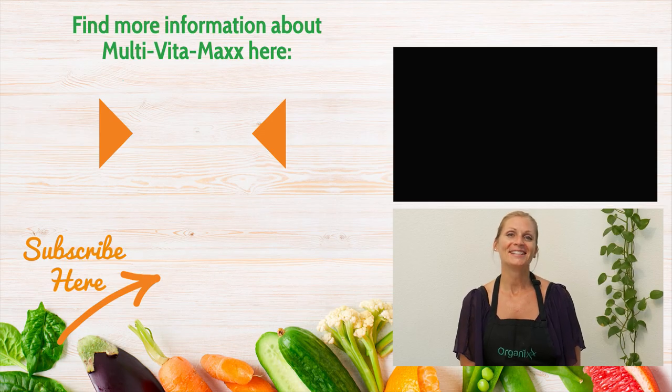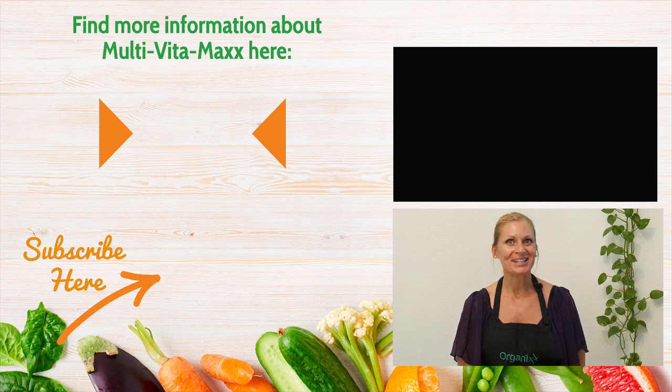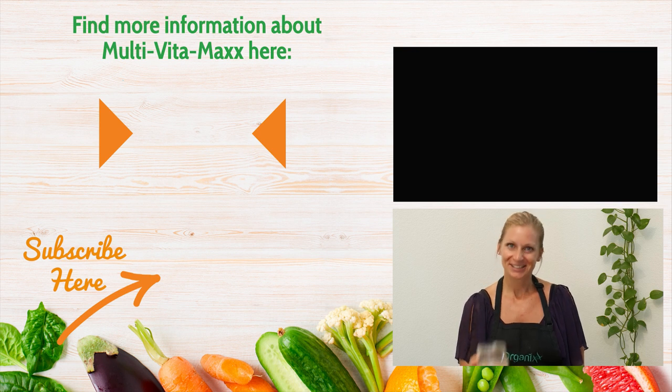Thanks so much for tuning in today. We care about you and your thoughts — leave your feedback in the comments section below. And for weekly recipe inspiration, subscribe to our channel. Cheers to your health.